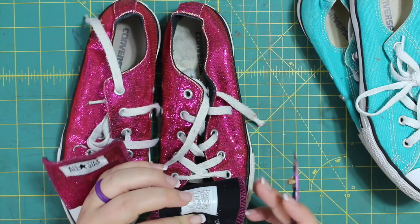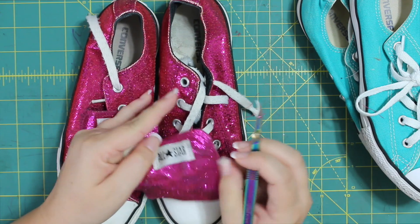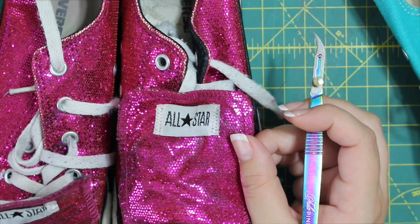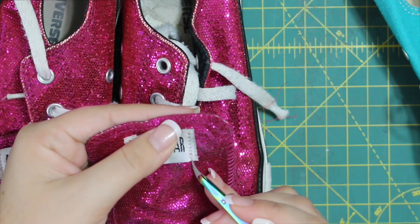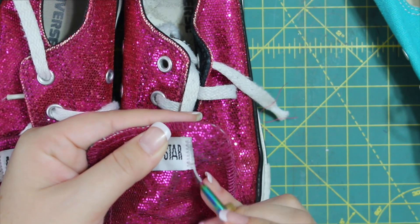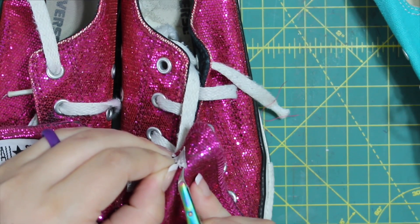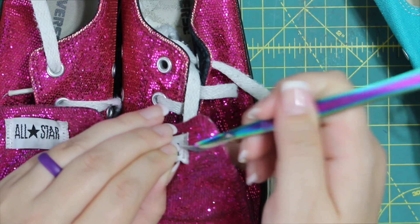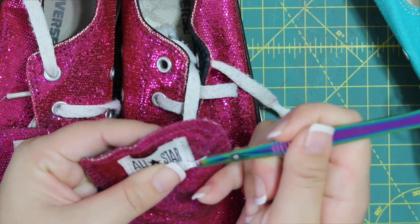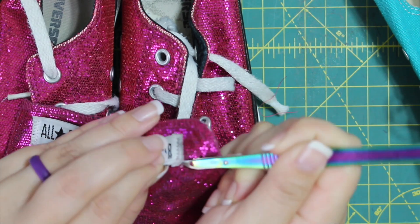It doesn't matter — you can start front or back. But because the back uses black bobbin thread, I'll go to the front so you can see more clearly. I just start at the bottom and you can take the first few stitches out from the tag itself. Once I do that, I kind of peel it up and take the blade as close to the tag and the shoe as possible and just slice it off.